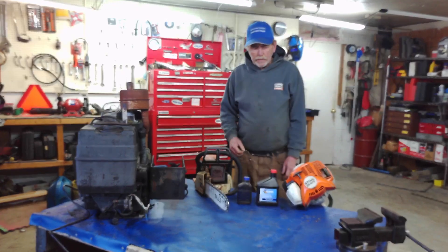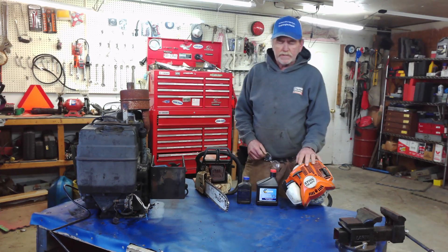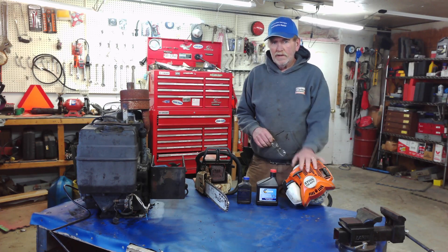Hey, welcome to the channel. Today we're going to be talking about the difference between two-stroke and four-stroke. I get asked a lot by customers because they don't understand the terminology, and it's pretty easy to figure out what is what when it comes to your equipment, so stay tuned.